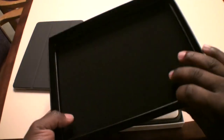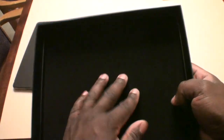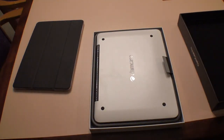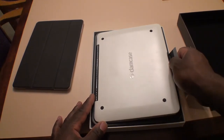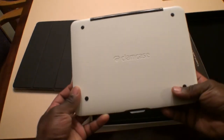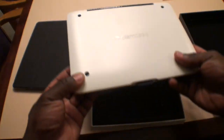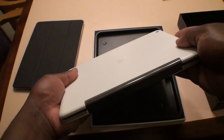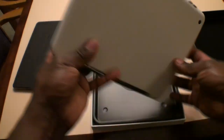Go ahead and open it up here to show you what it looks like on the inside. It's a nice soft foamy back to protect the hard plastic on the ClamCase. As you can see it's kind of like a hard plastic. I'm going to take it out of the case here. It's a nice hard plastic with an aluminum back — nice and smooth. It looks pretty good.